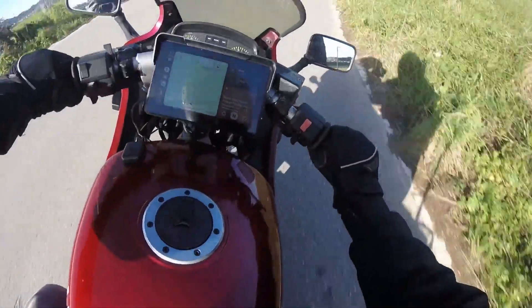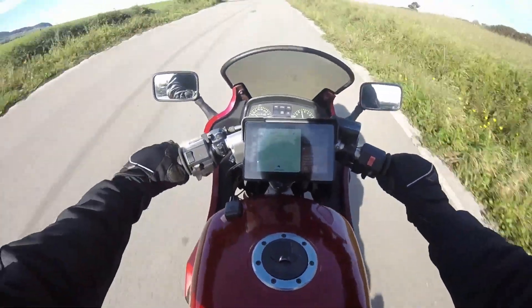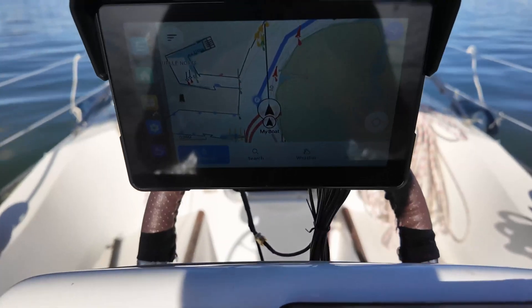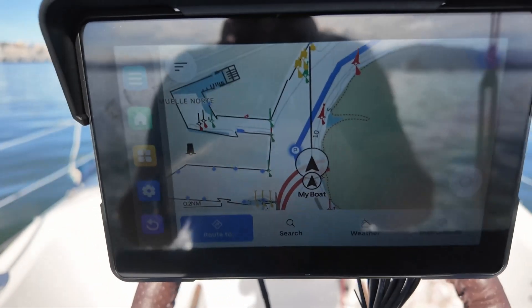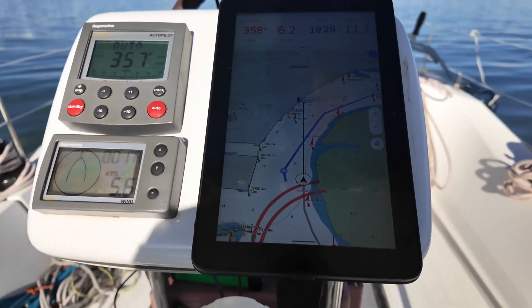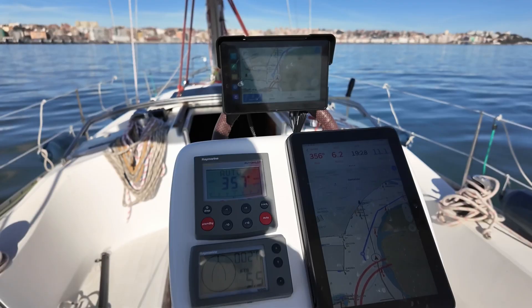Greetings fellow sailors and welcome to another exciting episode of the Low Cost Sailor. In today's episode, we delve into the pages of the book of the Low Cost Sailor, where we will explore how with equipment costing under 80 euros from Aliexpress, originally designed for installation on the exterior of motorcycles, we can construct a 7-inch plotter suitable for outdoor use, boasting impressive brightness, GPS capabilities, Wi-Fi, Bluetooth, and Android 13.